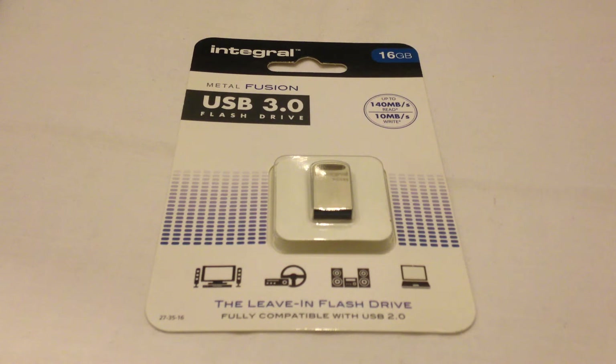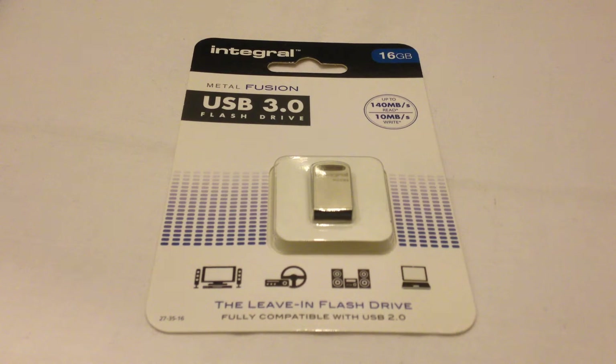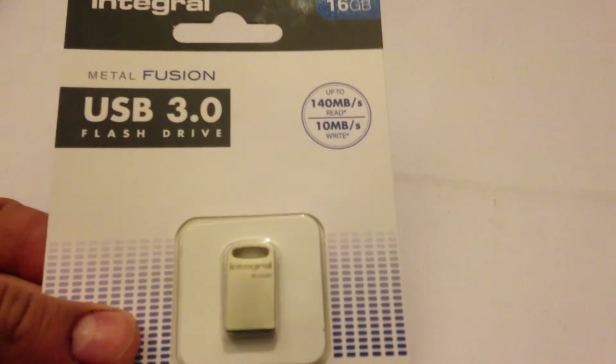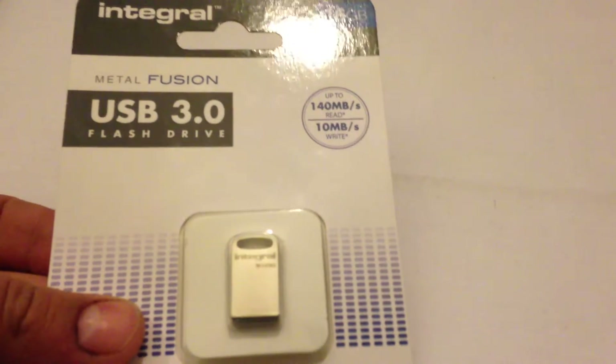Hello and welcome to another one of my unboxings. In today's episode we are going to be unboxing the Integral Metal Fusion USB 3.0 flash drive. This flash drive has 16GB capacity and has up to 140MB read speeds and 10MB write speeds.